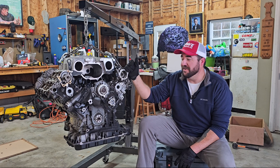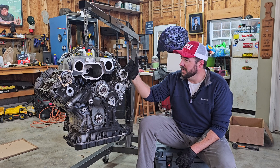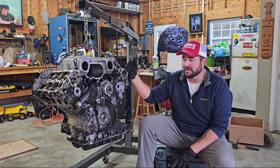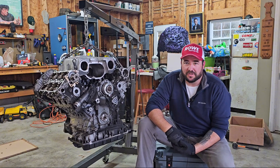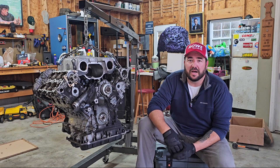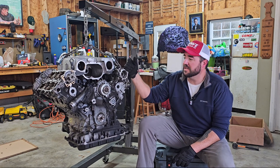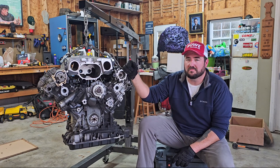Disclaimer: I have no idea what I'm doing. I've never rebuilt an engine in my life. This will be a first for me. I'm pretty familiar with this engine, but in terms of getting down into the internals, it's going to be new territory. So I'm going to be leaning heavily on a few friends of mine that are Audi techs and familiar with this.